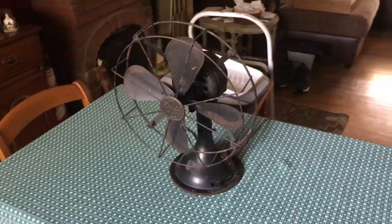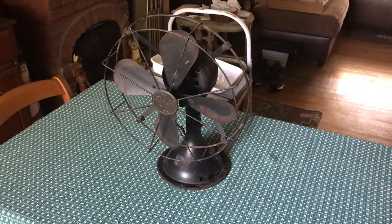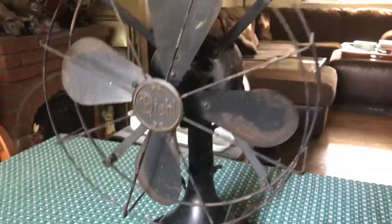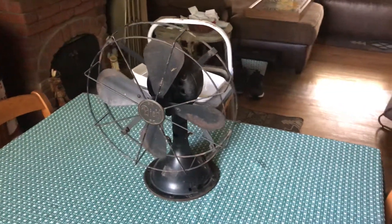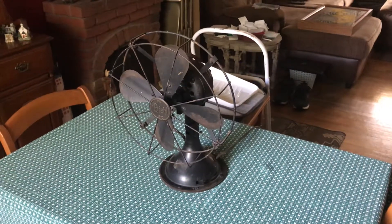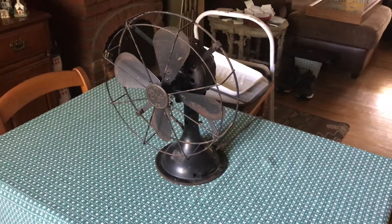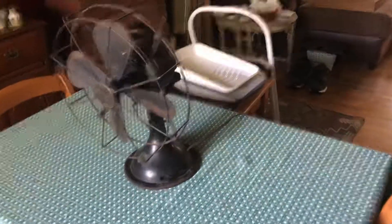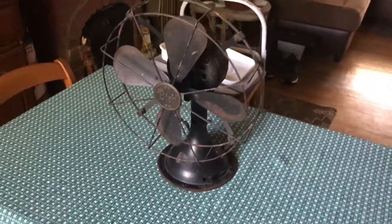What's going on everybody, this is the FanDue 21 here once again, and I'm here to bring you a pretty big deal. This is a 12 inch Deal oscillating table fan, probably from the late teens, probably early 20s. It is a three speed fan and it oscillates. It's set on oscillating only — I'm not sure if you actually have an option to run it stationary, the way the oscillator wheel is set up in the back.